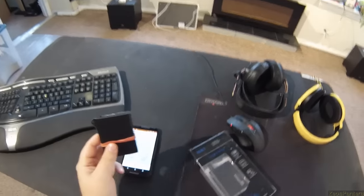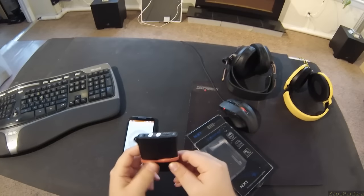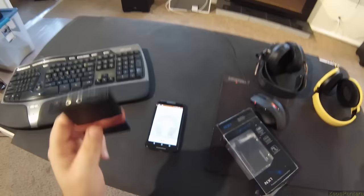Headphone amplifiers — get them while they're small. Remember I've done like six giant ones? Let's go back to tiny.